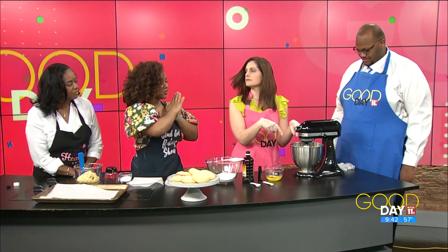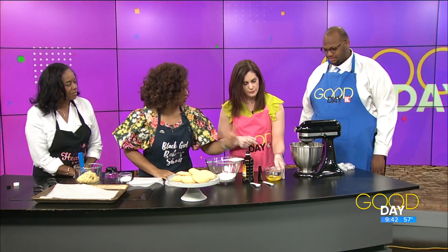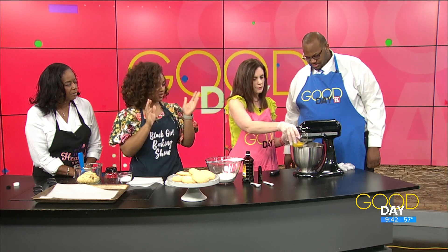In the mixing bowl we have butter and sugar already creamed together — nice and fluffy. You did the hard part! Now we're going to start adding in the eggs one at a time. Turn it on low. Add the eggs in one at a time and thoroughly mix together.